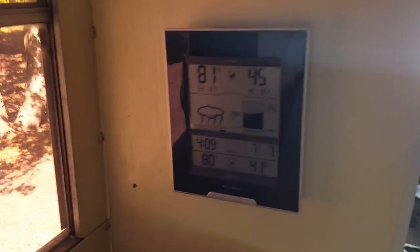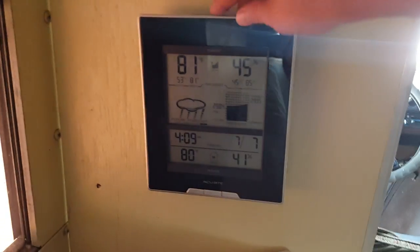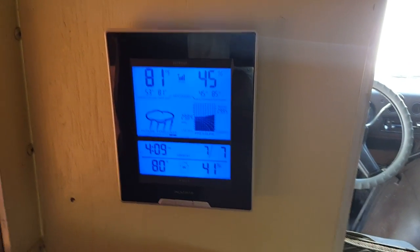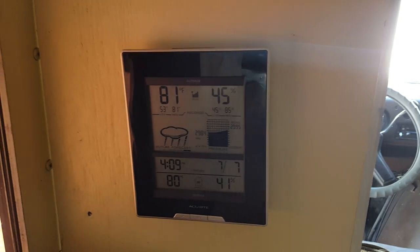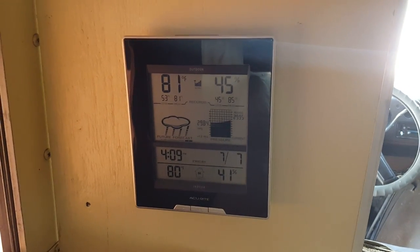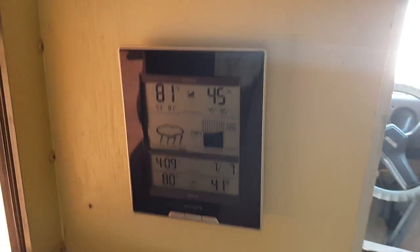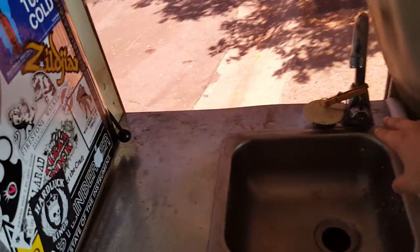I am including this weather predictor — it shows a future forecast, inside temperature, and outside temperature. My outside temperature is regulated by a thermometer that is behind the spare tire. This is the sink area — it is connected straight into the water inlet, nothing fancy. It will drain out through that little white hose that feeds through a hole, and then there's a gray water reservoir underneath.